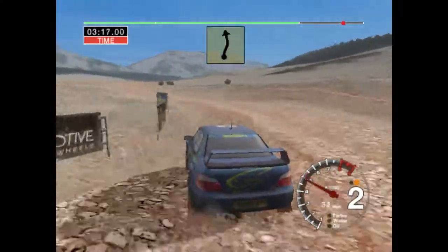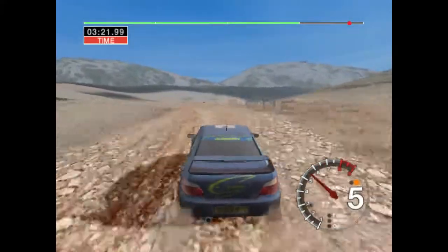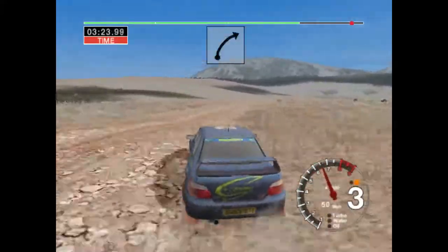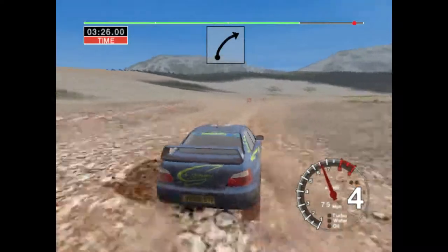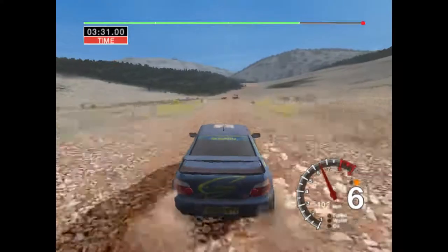Into six right, and long four right, and long four left, and long four left, and very long six right. One hundred over finish, to stop.